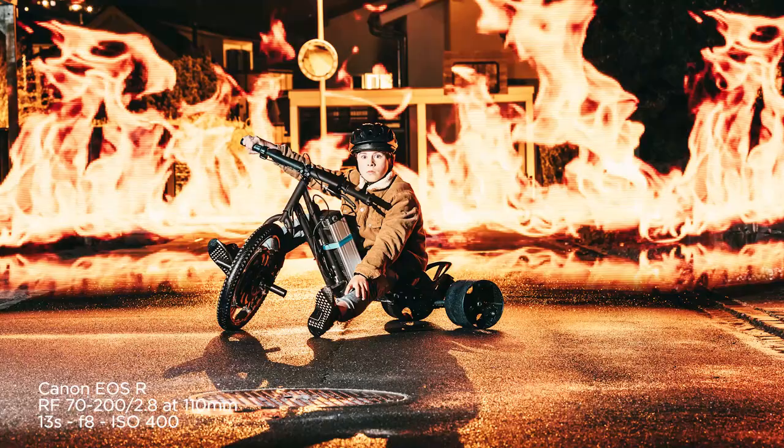As most of you were guessing right, of course the kids were never in danger or not even close to fire. So how did I get that effect of the burning flames behind their back?